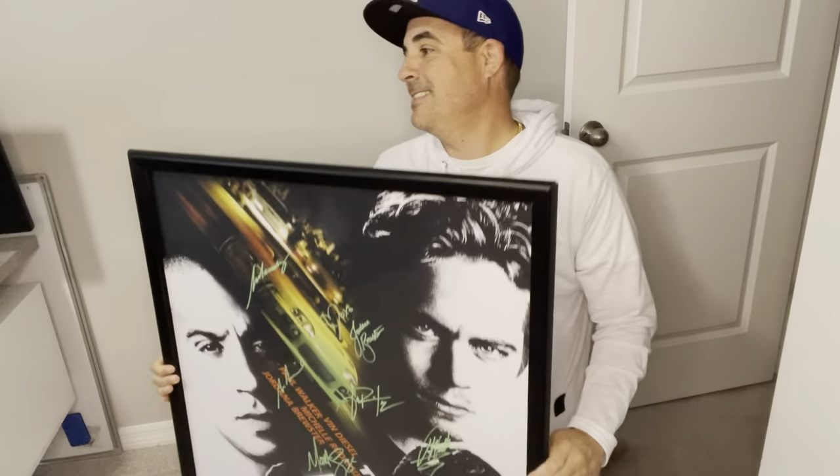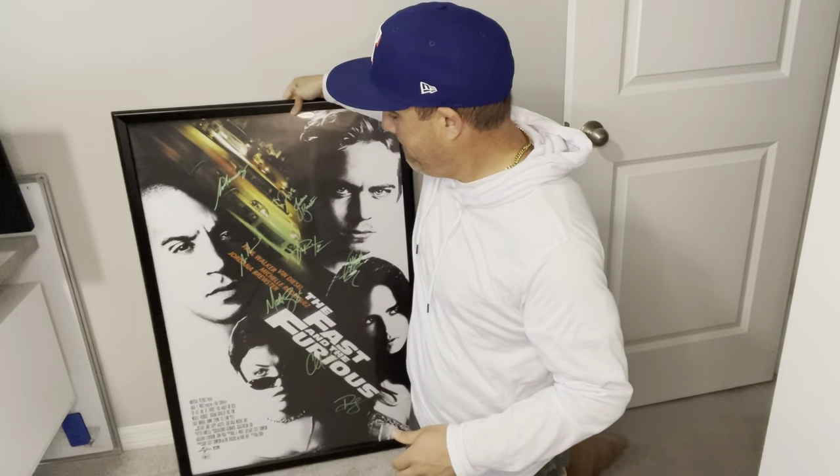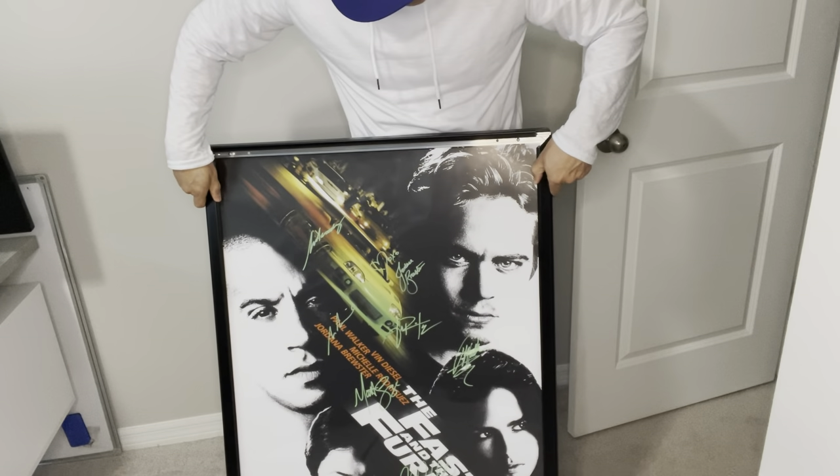This poster frame comes with two inserts. One is a clear insert that's a gloss finish, and the other one is also clear but it's a matte finish. Both provide UV protection.